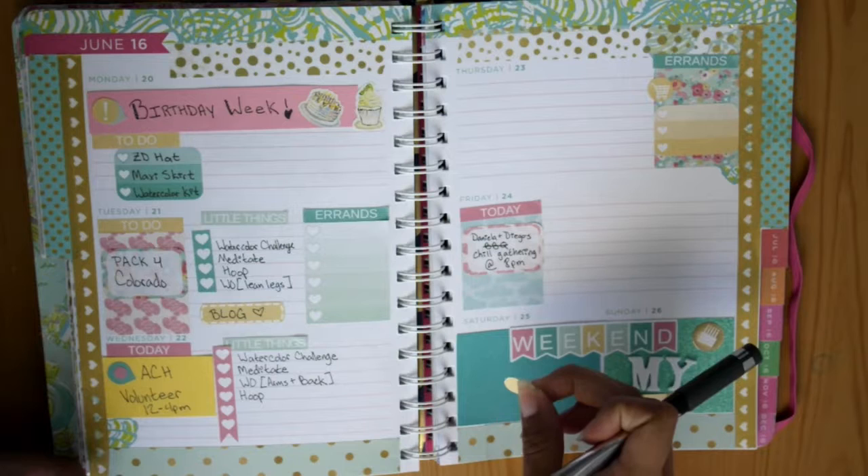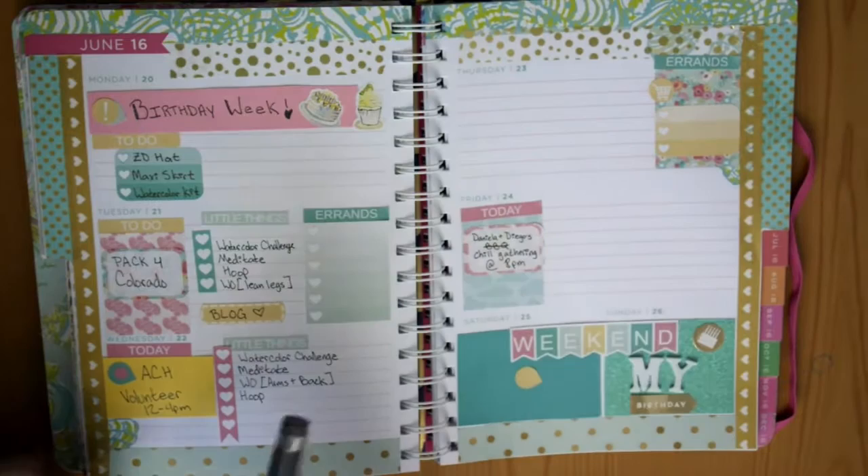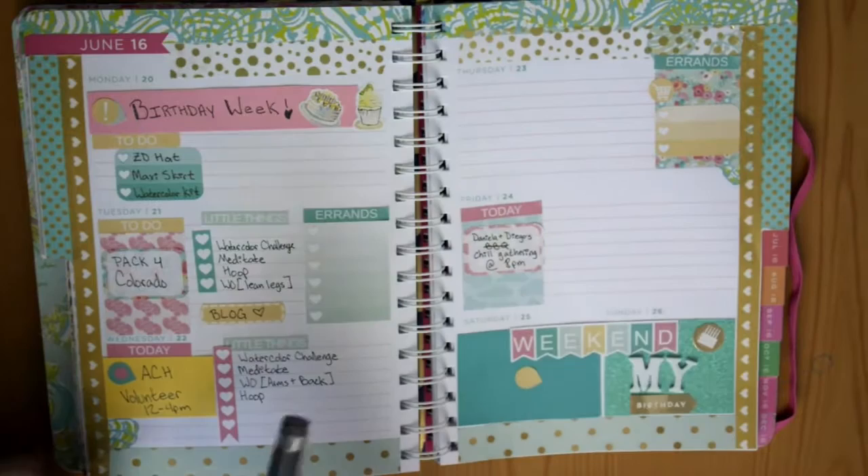For Saturday — Sundays are usually my cleaning days, but since it's my birthday I'm not trying to do anything — I'm going to write down 'cleaning day' in the morning. And then at night I'm just going to try to have a chill, pampering, me-time kind of night.